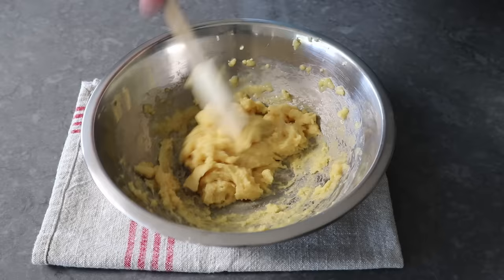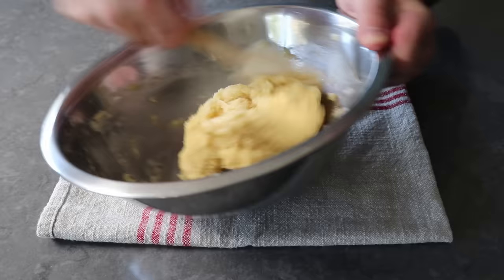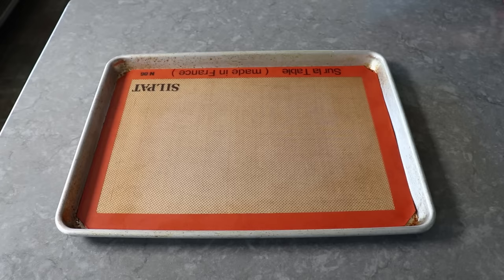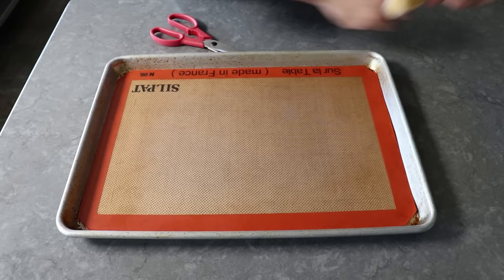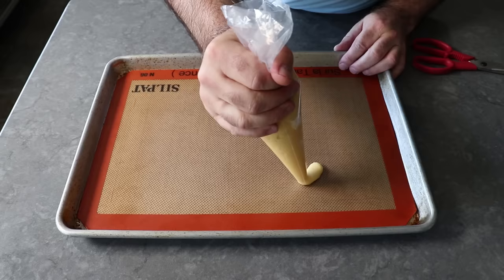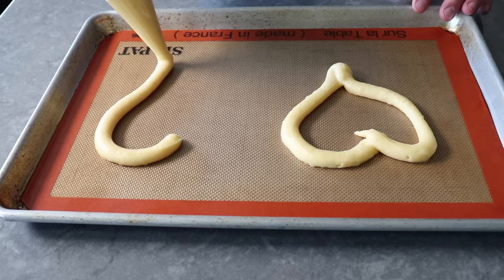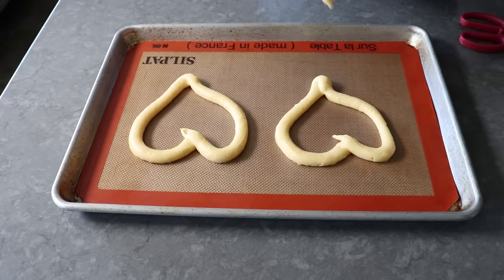Transfer the dough into a pastry bag, or if you don't have one, a heavy-duty freezer bag, and snip off the tip to make about a half-inch opening. Then pipe two heart shapes on a silpat-lined baking sheet. I like to do a single pass to make the shapes, and then once we have two hearts drawn, use the rest of the dough to pipe on top to form a second layer. For hearts about six inches in size, this should use up almost all the dough. Fun fact — I really can't draw a nice symmetrical heart with a pen, but hand me a piping bag and I can.